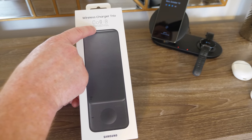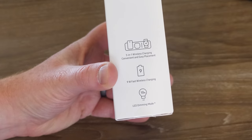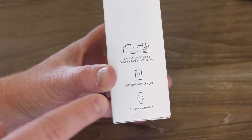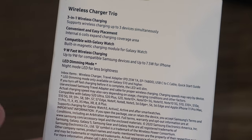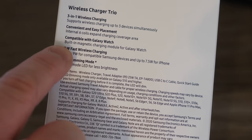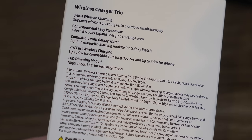This does support nine watt fast wireless charging. Now if you have an iPhone they only support up to 7.5 watts, but if you have a compatible device it will work as well. Over here on the side it also mentions that it does have LED dimming mode that will automatically adjust the lights in the dark so that they're not super bright. One thing that I really like is if you have a Galaxy Watch and you place it on the watch pad, it has magnets to line it up so it's easier to place and so that you get that alignment right and the charging begins.